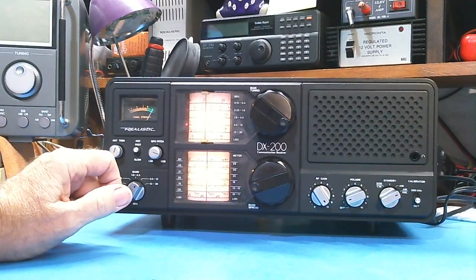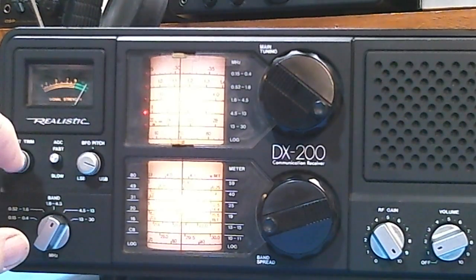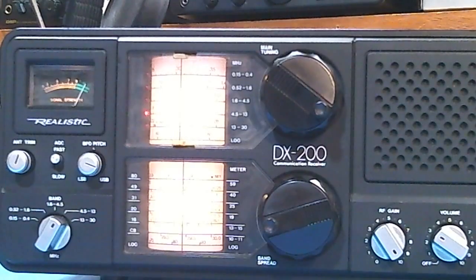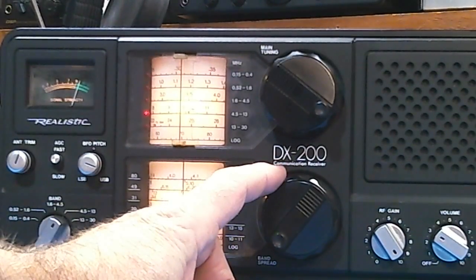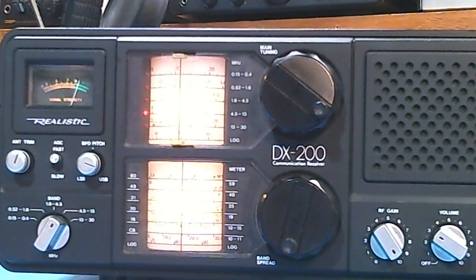Look at this S-meter — it's almost pegged. That's not all signal. Let me tune off that signal. I got the preacher man's channel, which is all over the band and I can usually get perfectly clear in the afternoon, but there's a lot of noise. There's no station there but the S-meter on this radio is about two or three over S9 — that's noise. I've tried other antennas and it doesn't help.